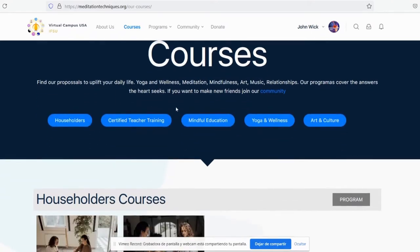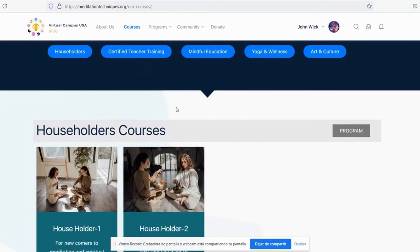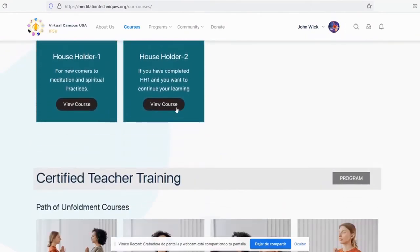You can still join a class without joining a program. So let's choose a course of our liking. If you scroll down, you might find some of our courses.